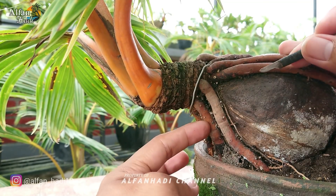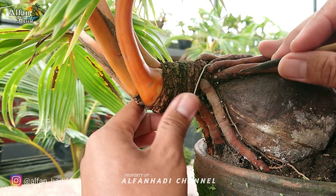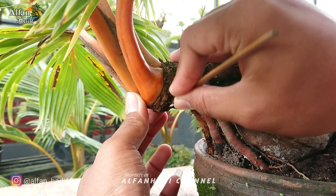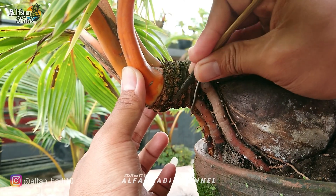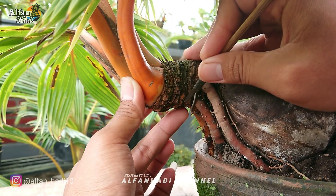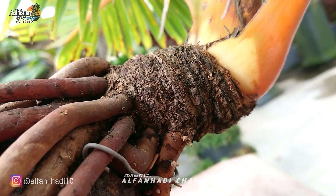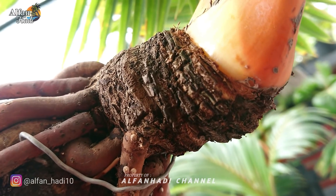Kalau sudah mengering seperti ini, bisa kita bentuk bunggolnya. Untuk usianya ini kurang lebih 1 tahun setengahan. Jenis kelapa gading oran dan hampir full pecah daun. Untuk yang jenis kelapa gading, lebih cepat pecah daun. Biasanya di usia 6-7 bulan itu sudah mulai belajar mecah daun.